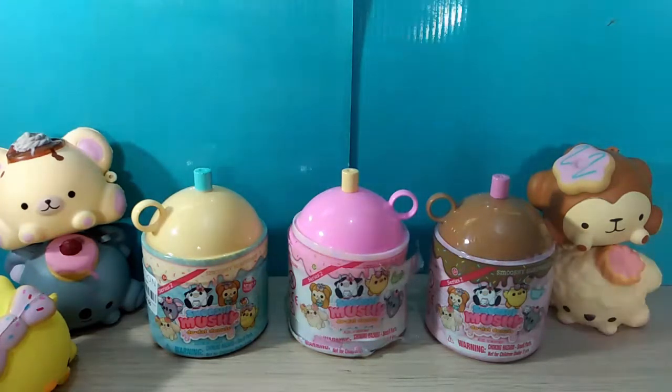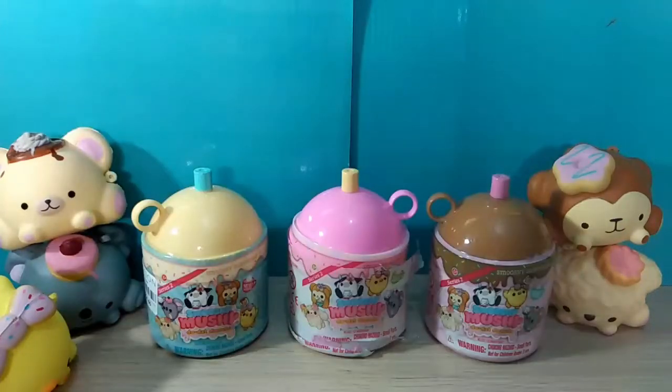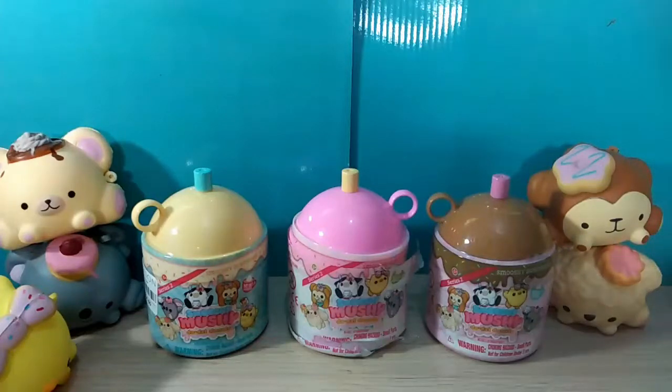Today's shoutout goes to Santos Toy Testers. Please go check them out and subscribe — they are so sweet and fun. I love watching their videos, it's always so enjoyable. So definitely go subscribe, like their videos, and comment.